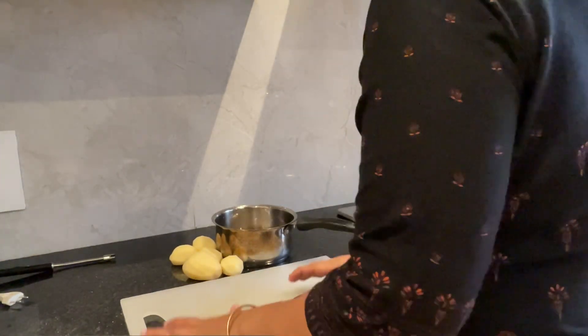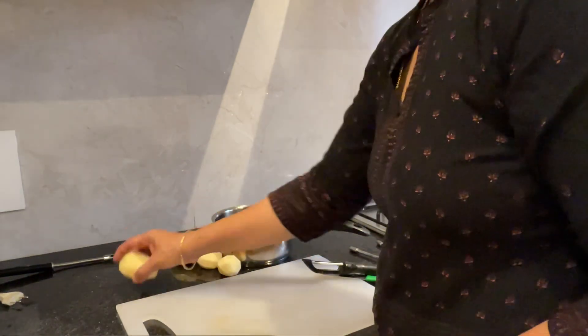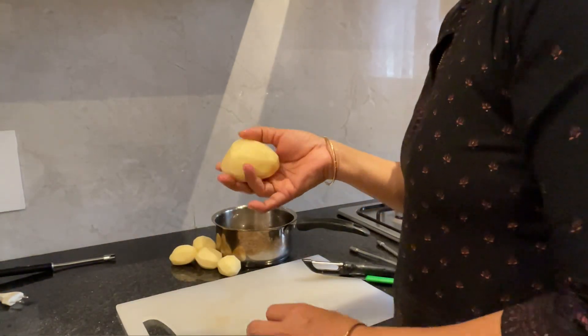Welcome to Amma's Cooking. Today we will see potato roast, Urlakalangu Karakari.